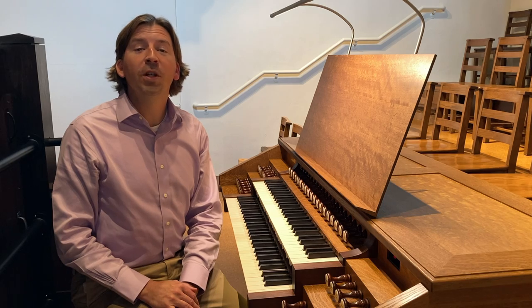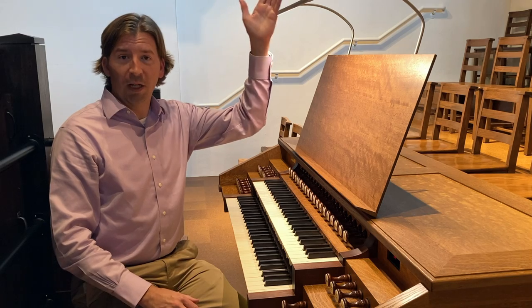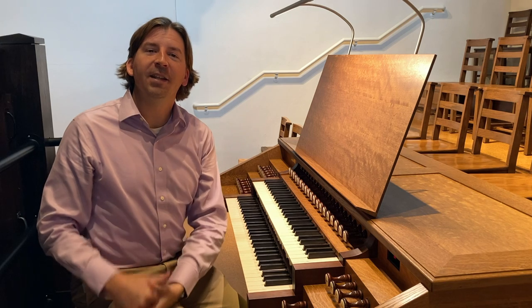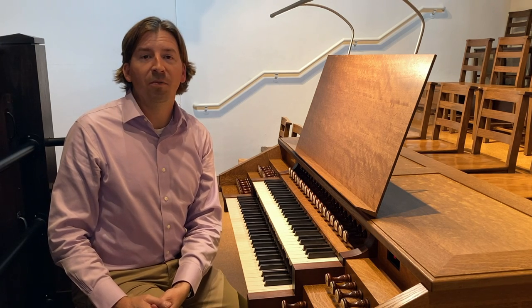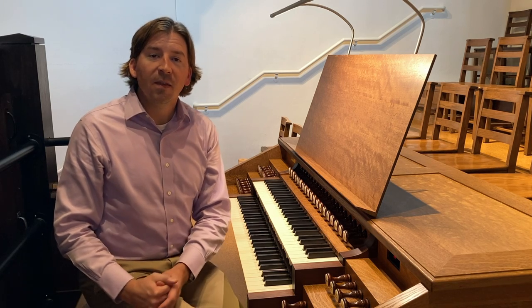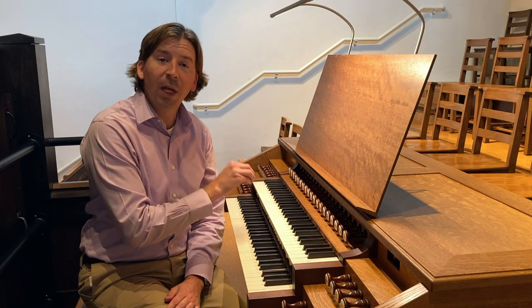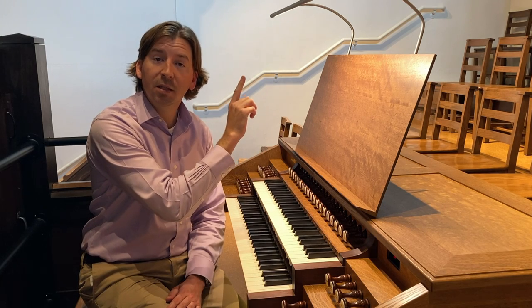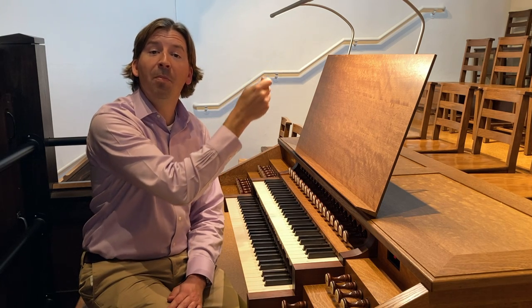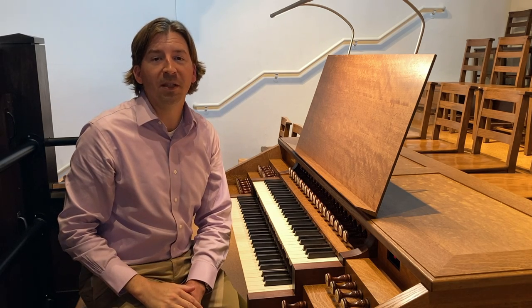Today, we are going to look at the mechanics that connect the console to the organ itself. This is a mechanical action pipe organ. That means that when I press a key, there is a direct linkage from the key into the organ, into the chest, that pulls open a pallet and allows wind into the pipe, which makes it speak.